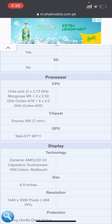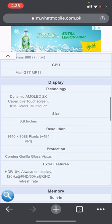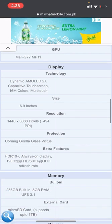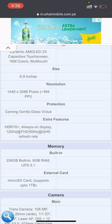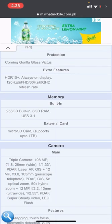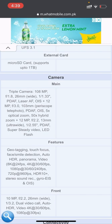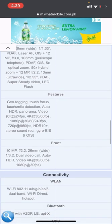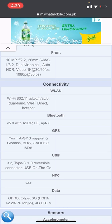The chipset is Exynos 990 and the GPU is Mali-G77. The display is Dynamic AMOLED 2X with touchscreen and 16 million colors multi-touch. The resolution is 1440 x 3088 pixels with Gorilla Glass protection. Extra features include HDR10+ and Always-On Display at 120Hz. Built-in memory is 256 GB with 8 GB RAM. External microSD card is supported up to 1 TB. The main camera is a triple camera with 108 megapixels and LED flash. The front camera is 10 megapixels.